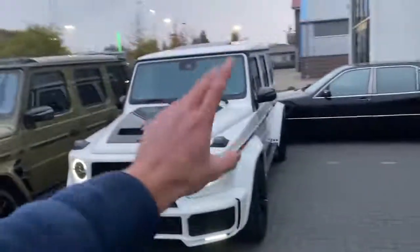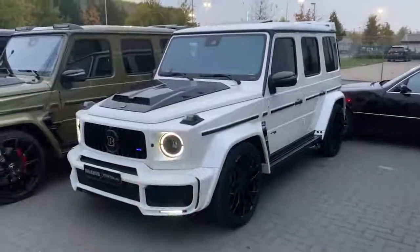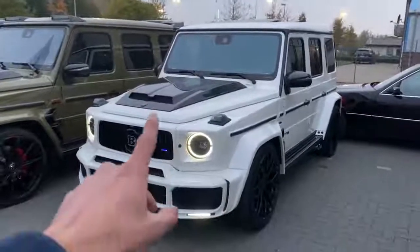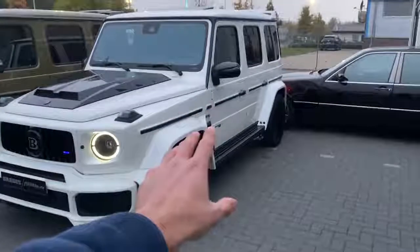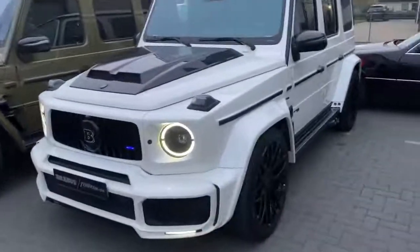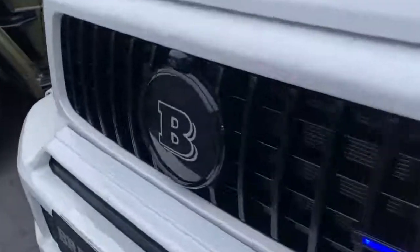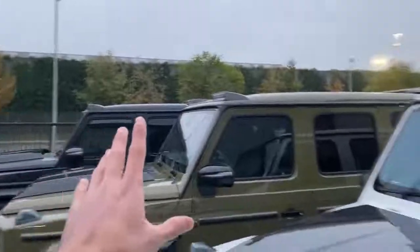Last but not least, we have the third G-Wagon. This is full finished in diamond white exterior paint, stock from Mercedes factory. Looking very cool with the additional carbon fiber parts by Brabus, the additional white body kit by Brabus, and the nice-looking 23-inch rims. We have no chrome parts — all parts finished in black or carbon fiber. The additional Brabus grille and hood extension are full finished in carbon fiber. Unfortunately, we don't have the roof lights as on the other two cars, which I really miss, as it fits so nicely on the Brabus G.